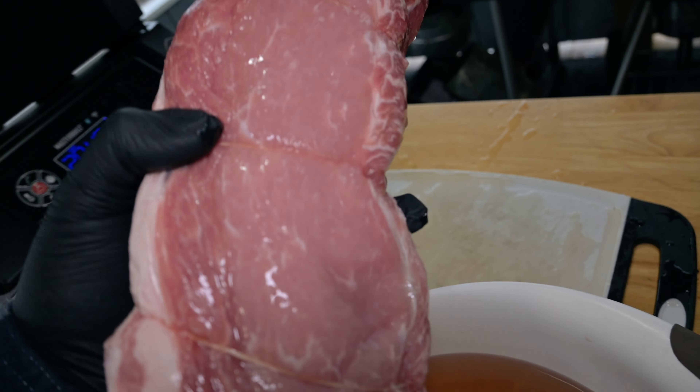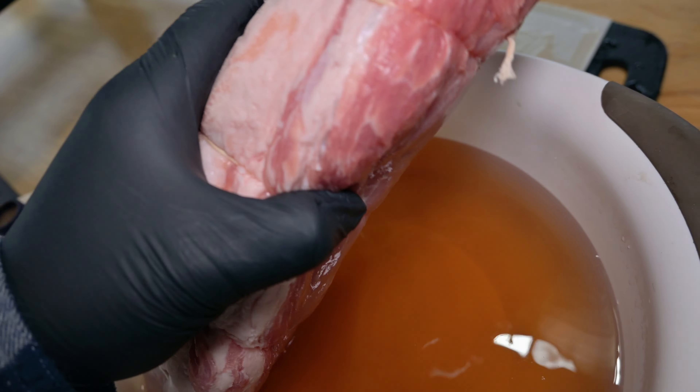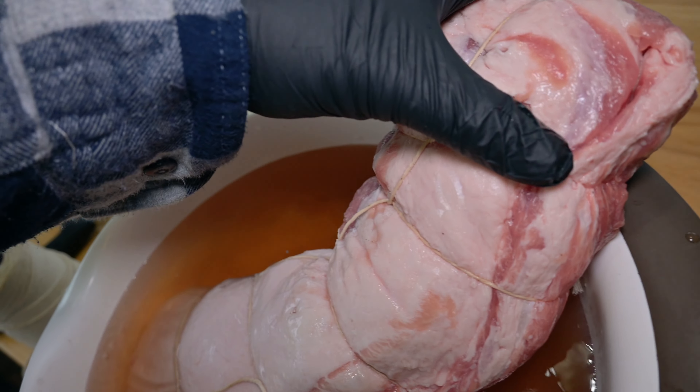The final step now is going to be to submerge this loin in the brine for at least a week.